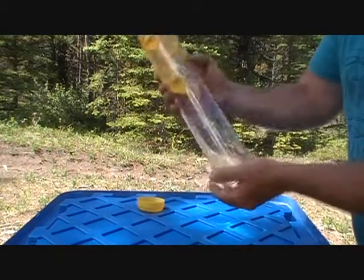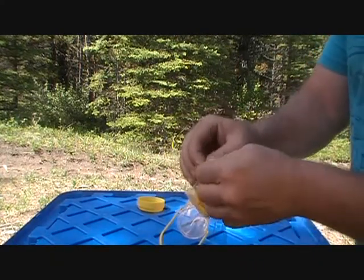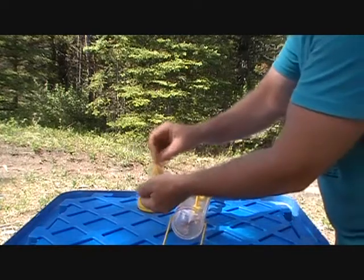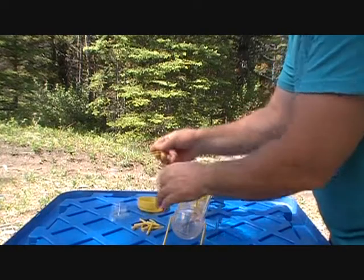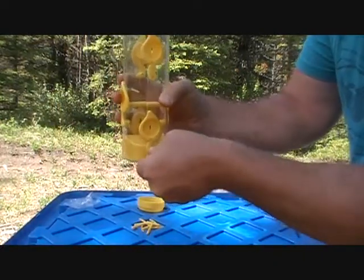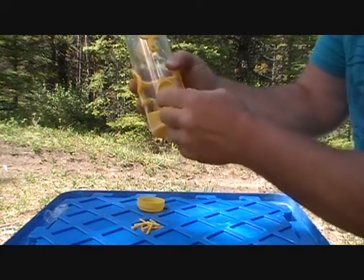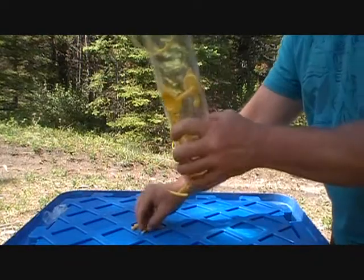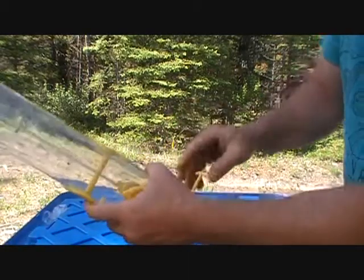Inside the feeder there is a package, and this package contains the perches for the birds to sit on while they eat their seed. These are just plastic and they slide into these holes here. You have to push them until they clip — you hear that clicking sound — and then they're in there quite securely.